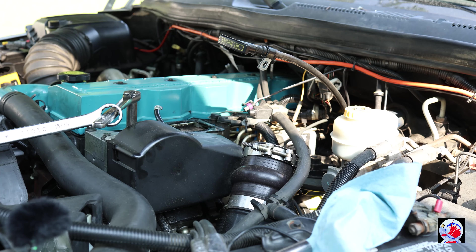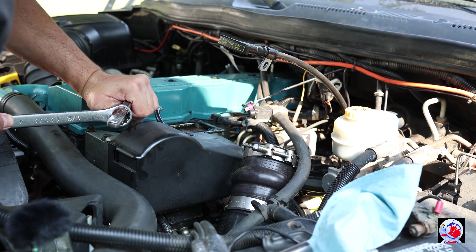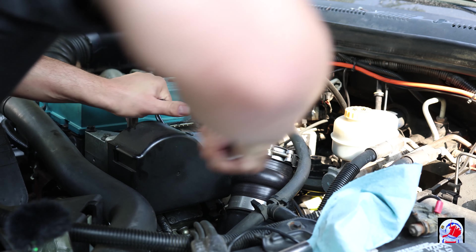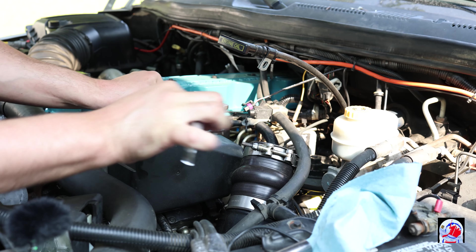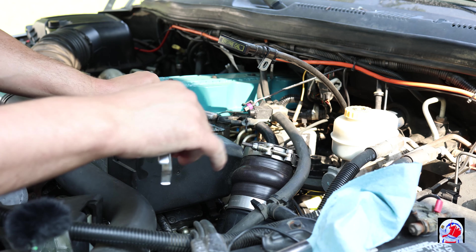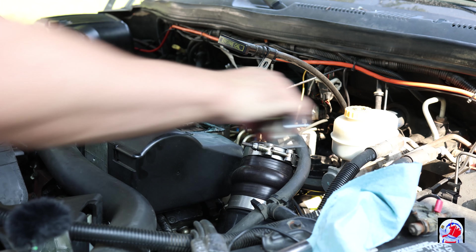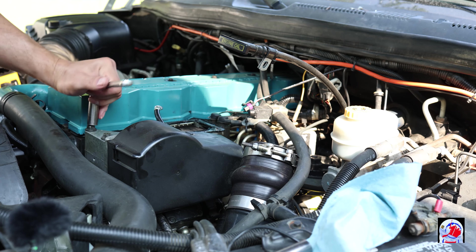I don't recommend doing this — it would be a lot better if you had a breaker bar. You take a big wrench, put it on it, hold it so it doesn't slip off and then you can bust it loose. So this presses against the handle. I don't recommend that, but it's a little trick to get some leverage. These things are on pretty tight.